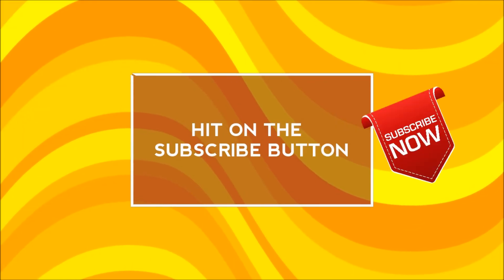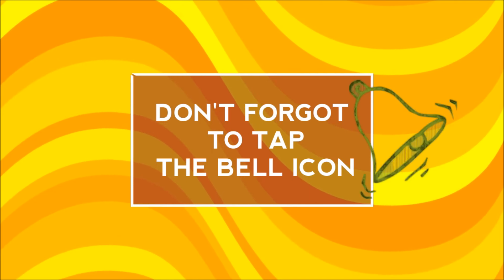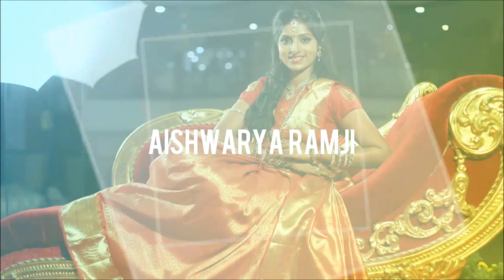Before you start watching, hit the subscribe button and don't forget to tap the bell icon to get new notifications. Hey friends, welcome back to my channel — today I'm so happy to meet you all again in my video.